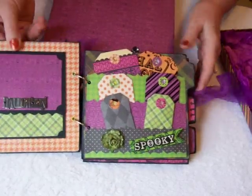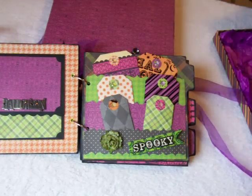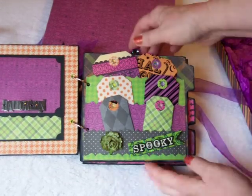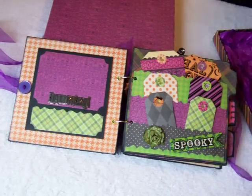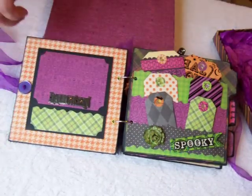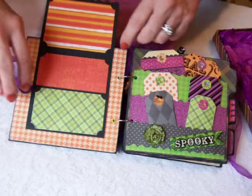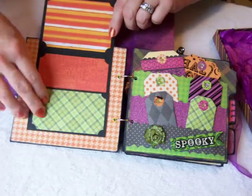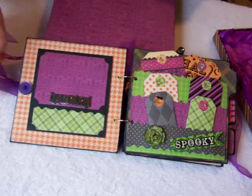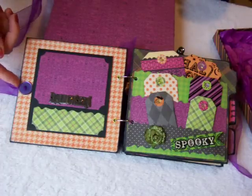Inside, each page is a little different. This first one has a magnet in it. It's a flip page so there are spaces for lots of photographs — space for five photographs. It closes with a magnet. My ribbons are all attached on the front and the back with buttons.